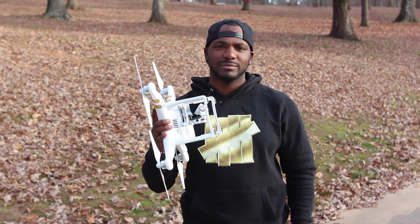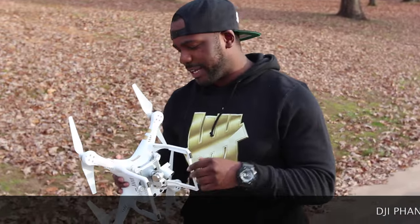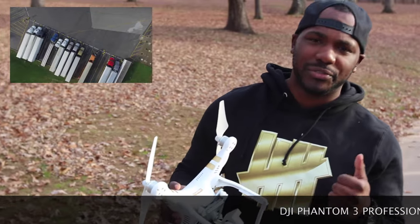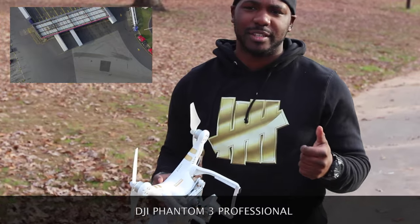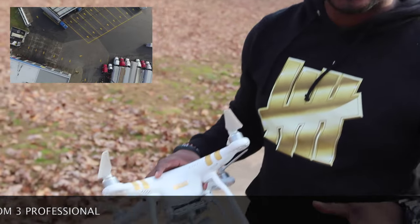Today we're droning. What's up guys, back again. Today we got the DJI Phantom 3 Professional. We're gonna pretty much give you guys some tips on how to use it, how to fly it, and just the little ins and outs about it as we unpack this, so come on, check this out.